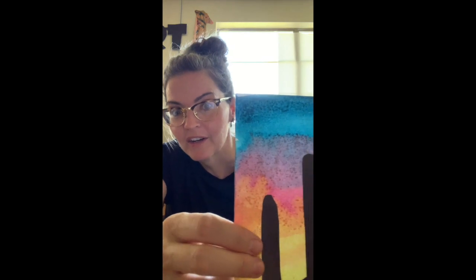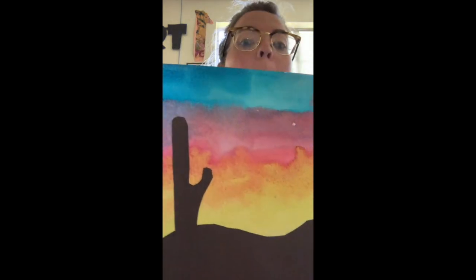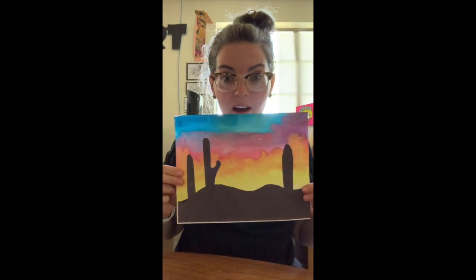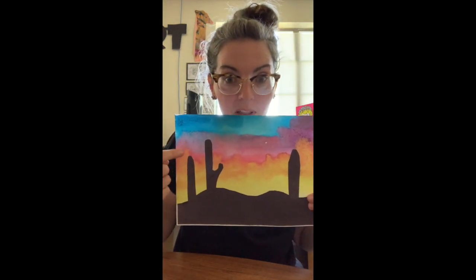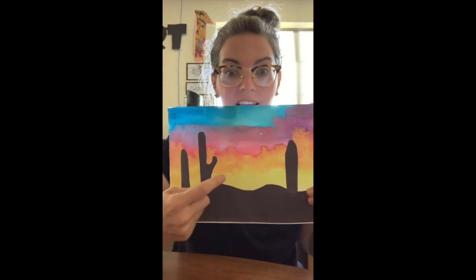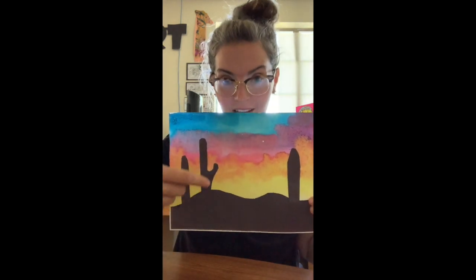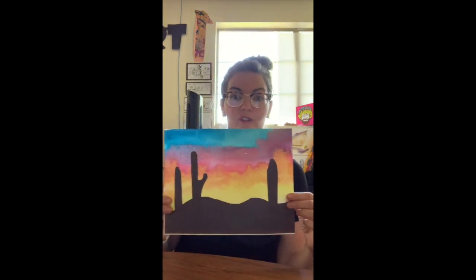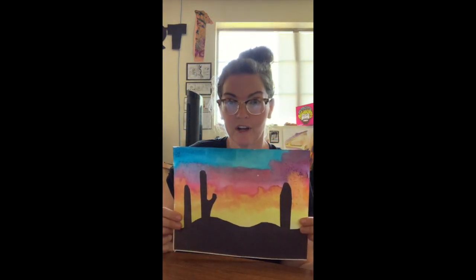Hey everybody, it's Miss Maria and this morning we're going to learn how to create this really super cool watercolor sunset. I'll make sure you guys know how to make your watercolors blend into one another, how to get these beautiful mountains and how to make these awesome saguaro cactuses. We're gonna do all this for our very first project.